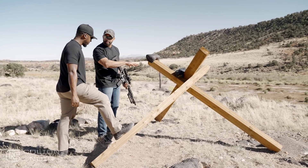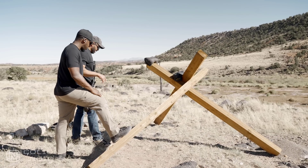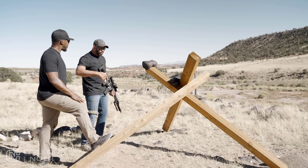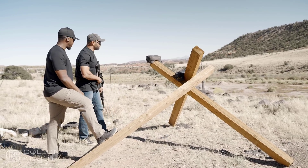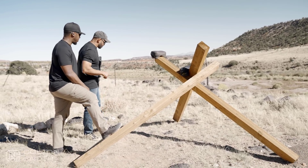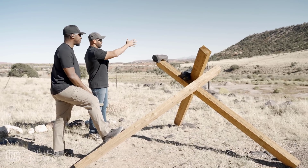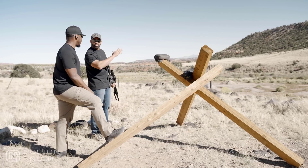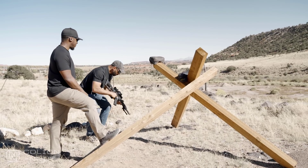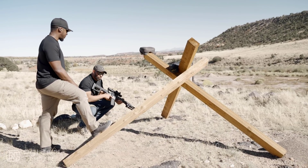We want to establish what's going to be the draw here. There are a thousand scenarios we can come up with on how we get to that point, but the baseline I establish is: I identify my target, I know my hold and my range. We're about 225 yards, so I'm basically going to hold a little under a mill on that target. I'm going to come down to a squatting position — I'm going from squatting because it's a baseline where you can stand straight up and get into position.